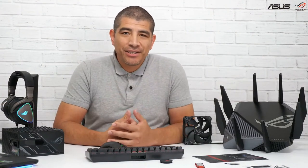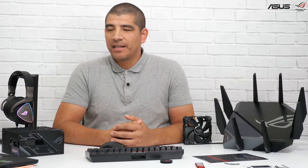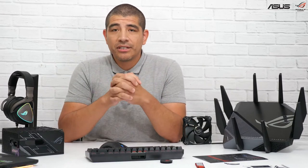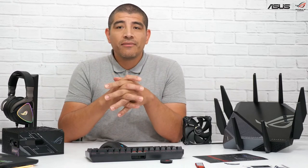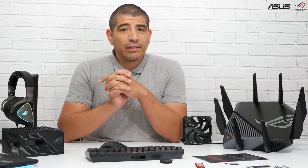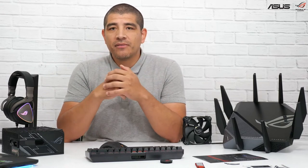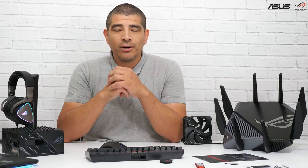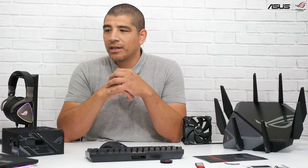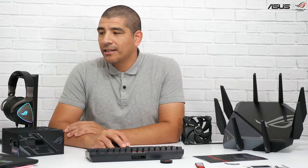Hi everybody, happy Friday. JJ here with Asus, kicking off another PCDIY show. We've got a good amount of things to cover this time around. We're going to be talking about a couple of new monitors, an update for those interested in the ROG Swift PG279QM, which has been a hotly anticipated monitor. We'll also talk about our latest Moonlight White peripherals, availability timelines, price points, and continue with the PCDIY Build Builder Spotlight to show off some awesome community builds.